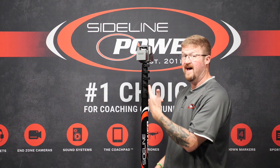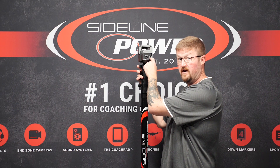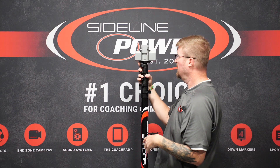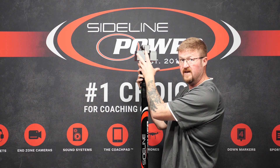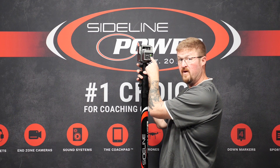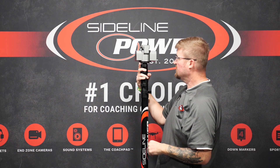Now that we have the batteries in, we're going to turn this on. We have our on/off switch right here and we're going to switch it up to M, which is manual control. I want to make sure that this is at 170 degrees. Right now it's sitting at 265, so to get it to rotate over to 170 I'm going to switch this same button from M manual to A automatic and the camera is going to rotate.